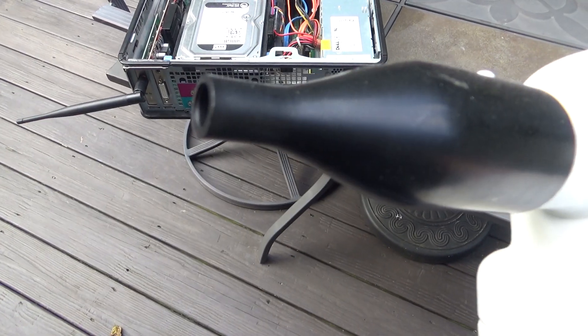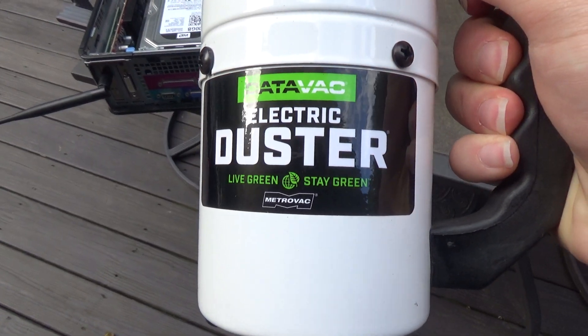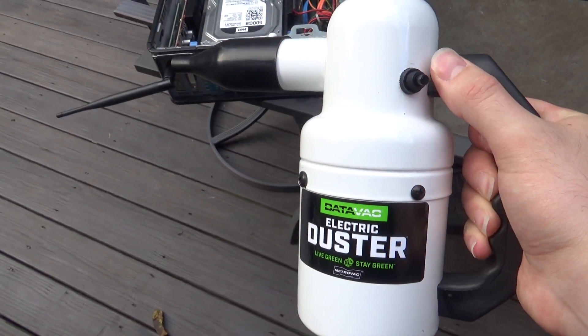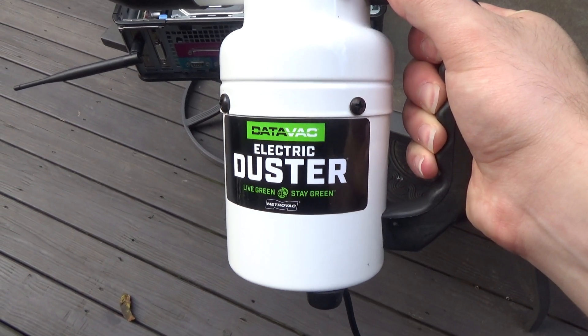This is essentially a blower and it was intended for use with electronics. It's not quite as good as a traditional air compressor as far as power and longevity goes, but it does have a lot of other things going for it.